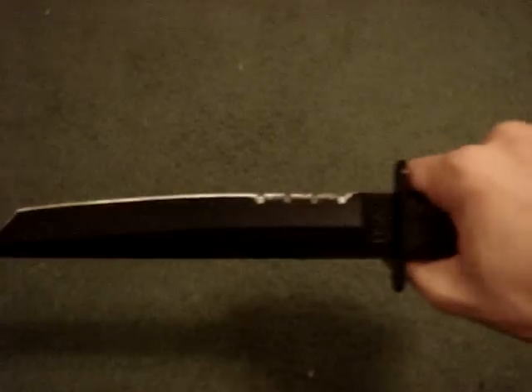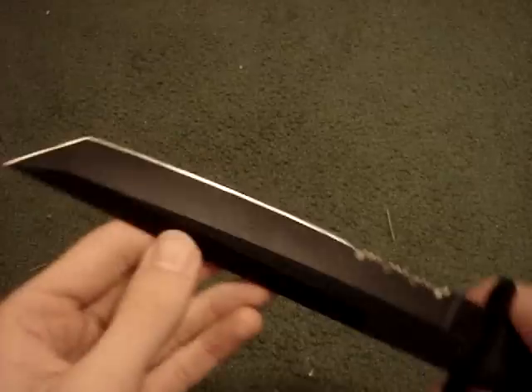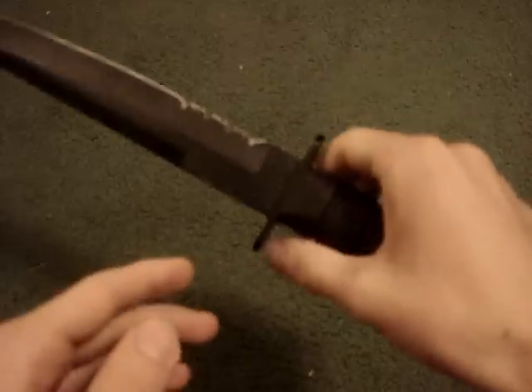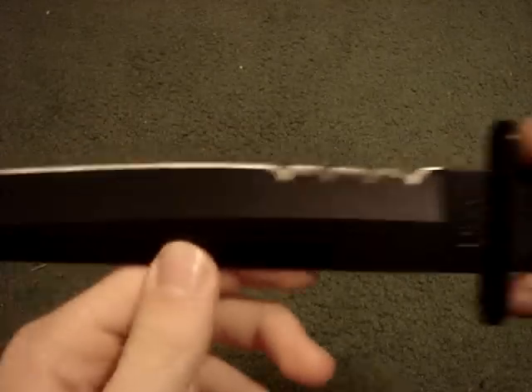As you can see, it's partially serrated. Not much serration, but it's good enough. It's got a great tip, it is very sharp. It has a non-slip rubber handle, metal butt cap. I believe it is a 1095 high carbon steel blade, black powder coated.